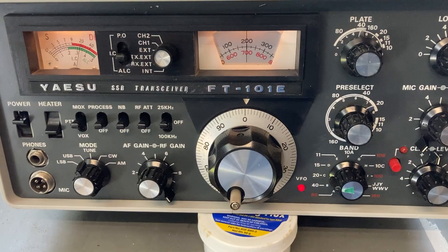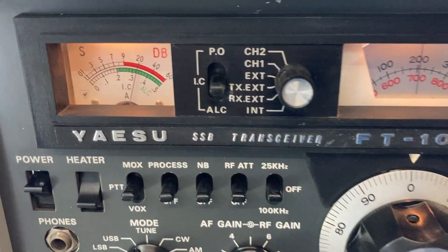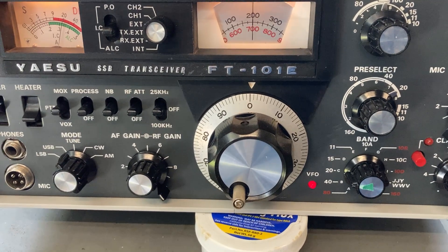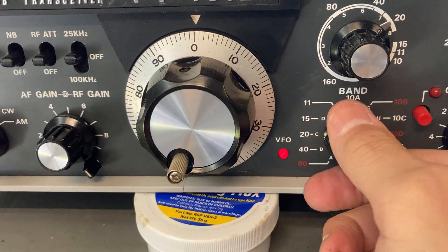Currently I'm on 14.200 MHz and, as you can hear and see, there's a nice strong healthy signal there. I've peaked out the pre-selector.